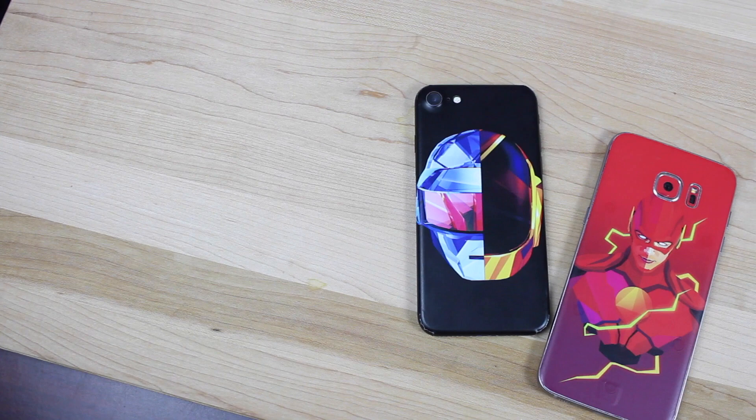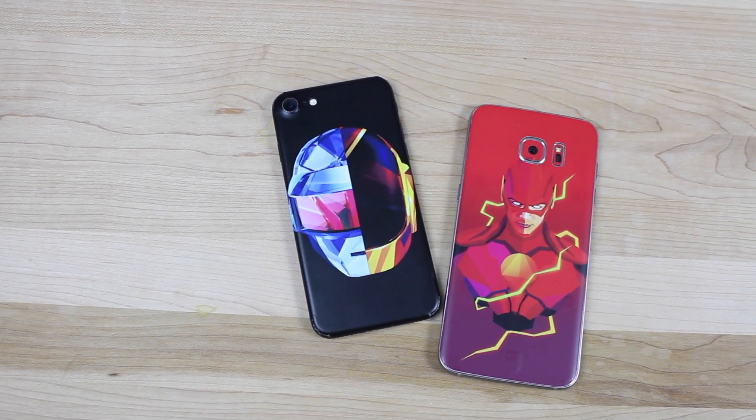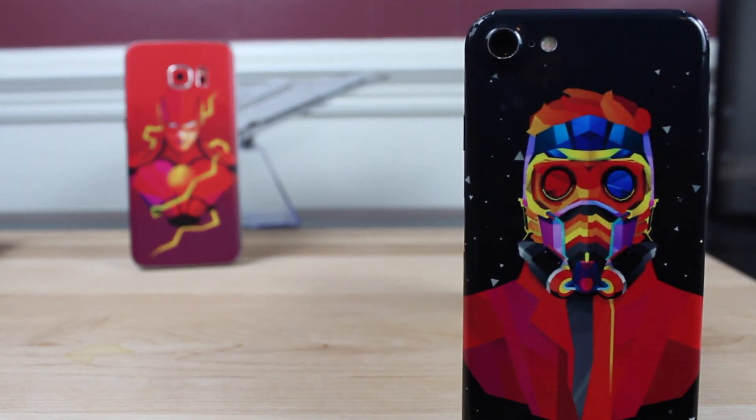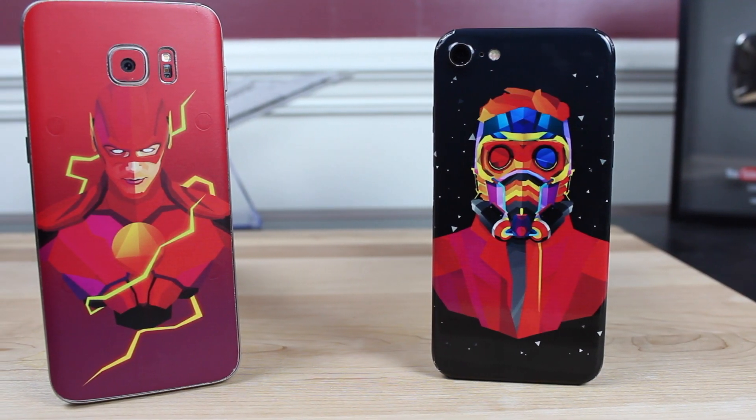You'll probably want to get started with Slickwraps. We already know that the iPhone 7 jet black version is incredibly scratch prone, but all iPhone 7s and iPhone 7 Pluses are scratch prone with a metal back. A Slickwraps is going to protect your phone from scratches.